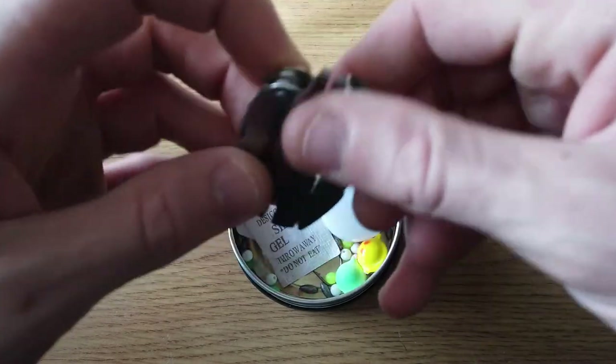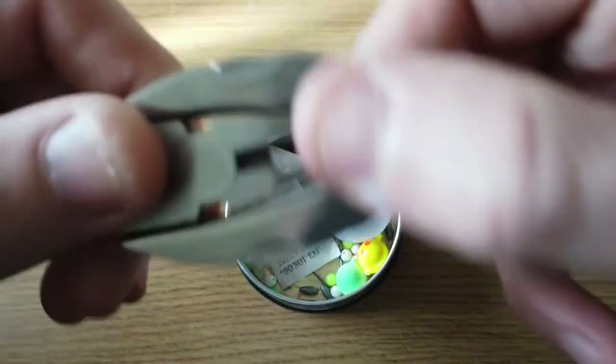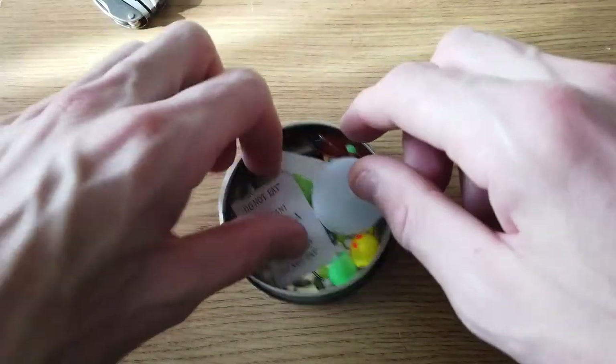Let's start off with this multi-tool, which I know is a fantastic tool to use. I've used this for donkey's years, so I thought I might add this one in here. I have got another one of these as well, so I have one of them.